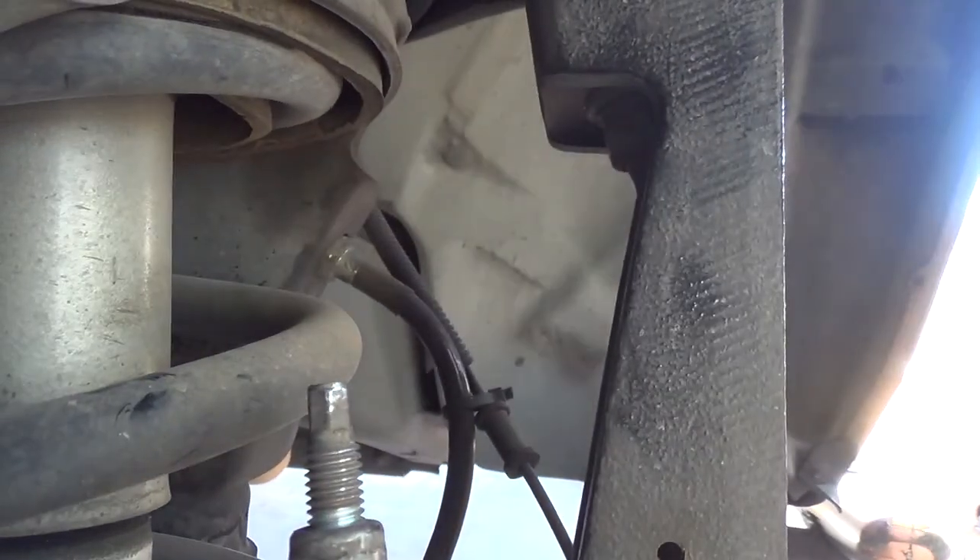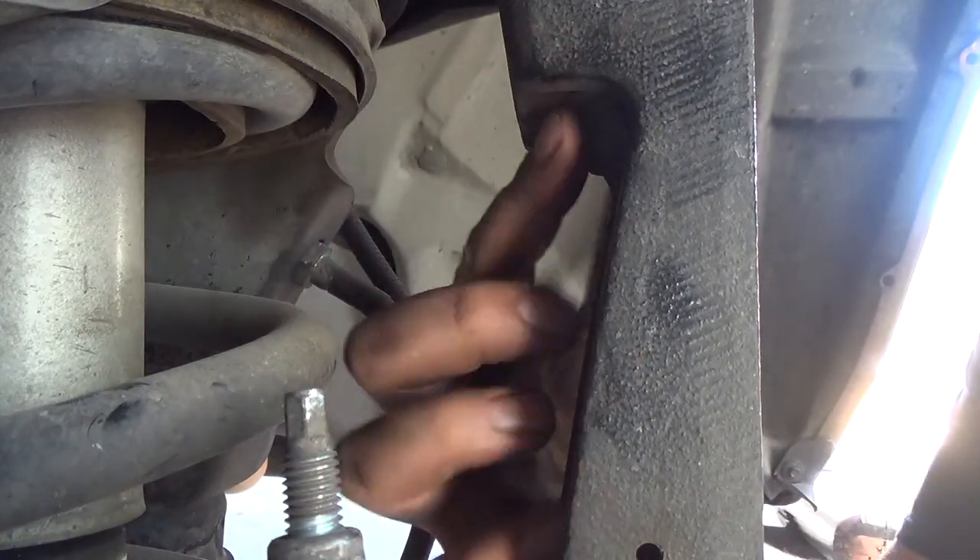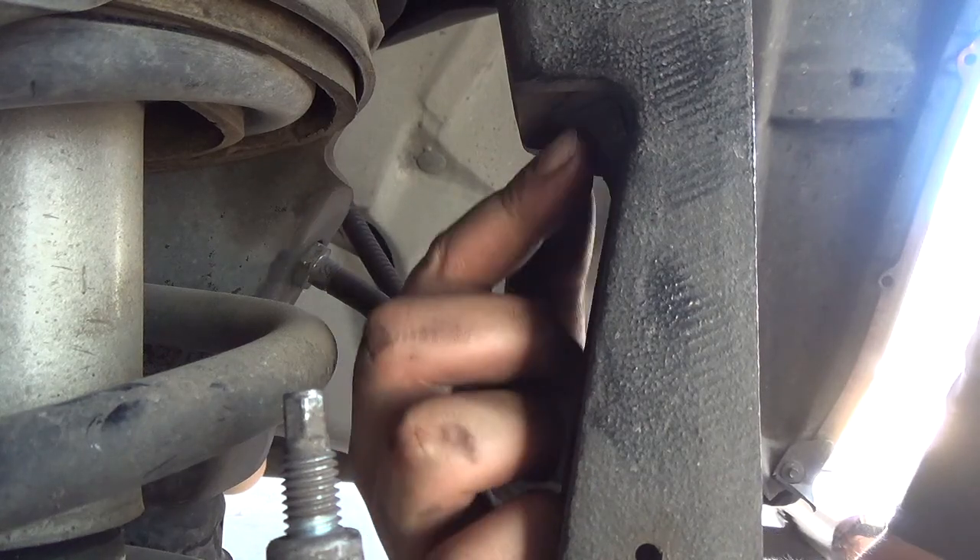There's a bolt right here that goes from the spindle itself, so I'm trying to see if this one needs to be re-torqued.